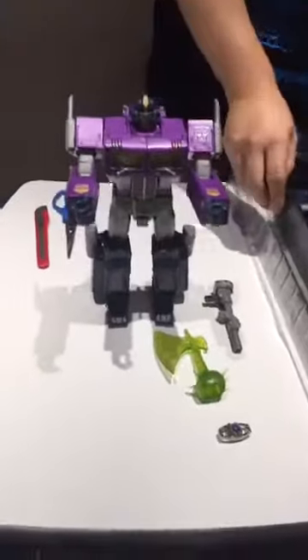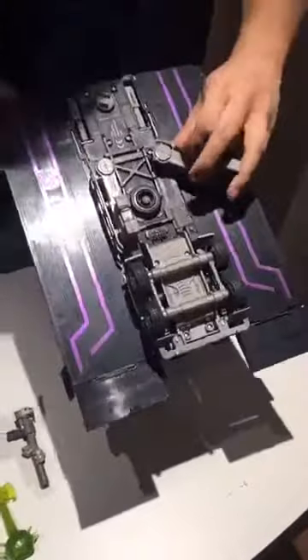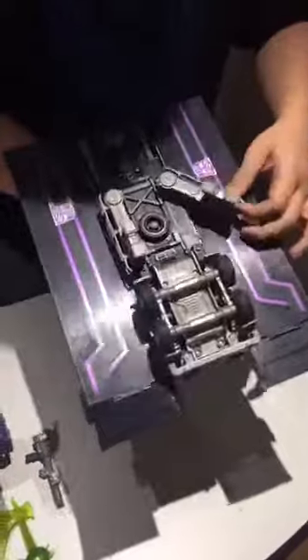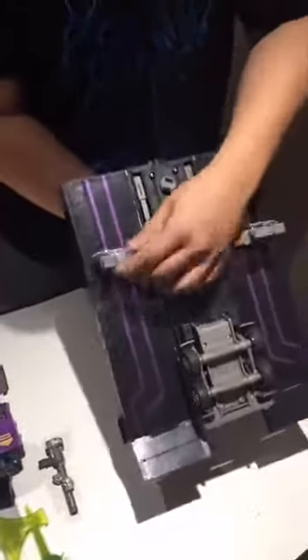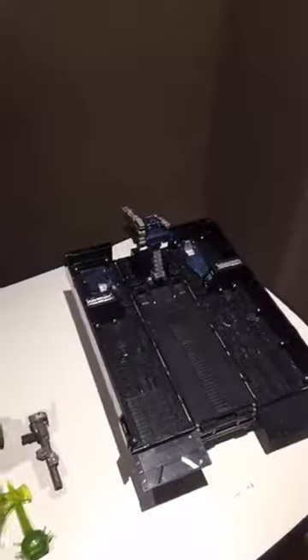And then we have the trailer. It comes packed like this. What it's supposed to do is push it out like this, and then it will stand properly. Let's take a look at how Optimus Prime looks with all of this.